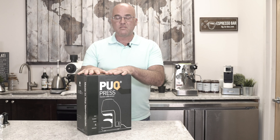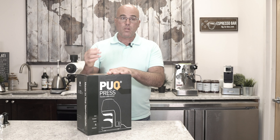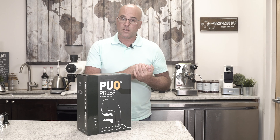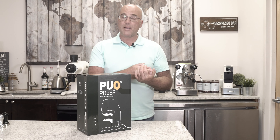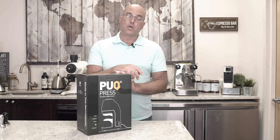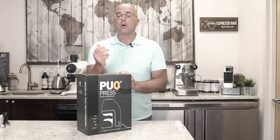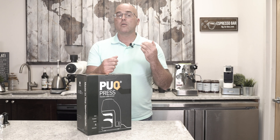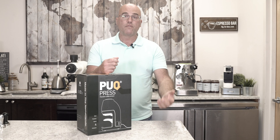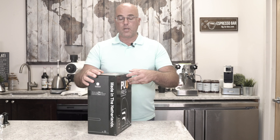This tamper will offer you the consistency to have the proper tamp. So if you get the proper dosage of espresso coffee grinds in the basket, the proper tamping, and the proper fineness on the grind or the amount of coffee in the basket, then you will produce a better espresso coming out of the espresso machine. So without further ado, let's start opening up.